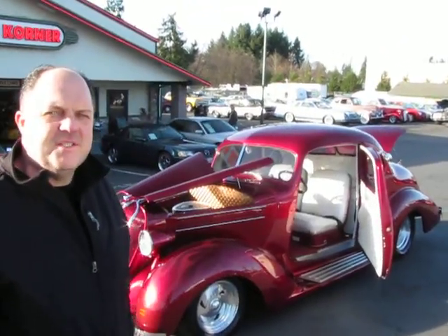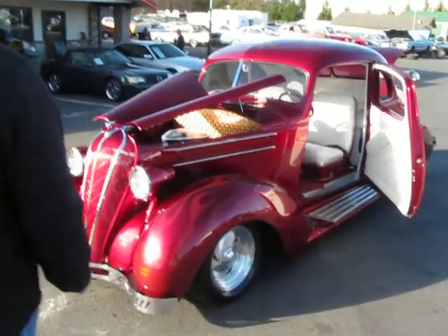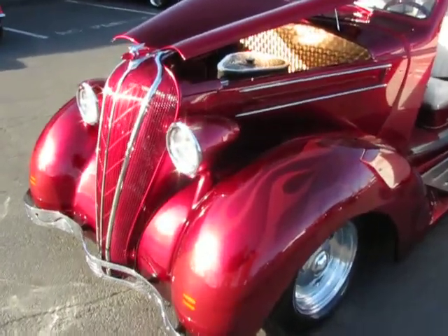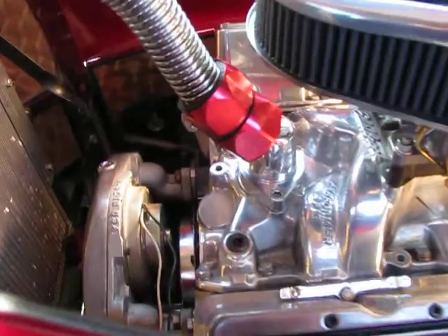Hi, this is Randy from Compact Car. I want to show you a 1936 Hudson Terraplane. Take a look at this — here's a $100,000 street rod at a fraction of the cost. You couldn't begin to build this car for what we're selling it for.